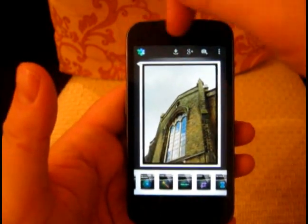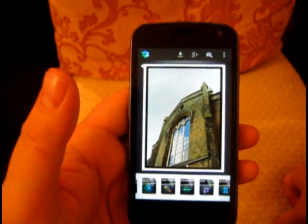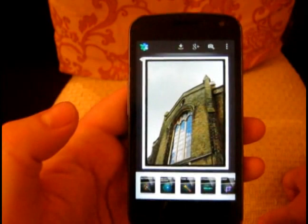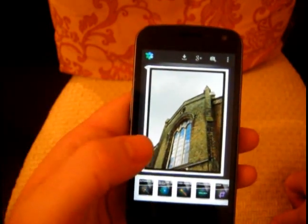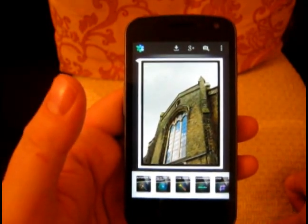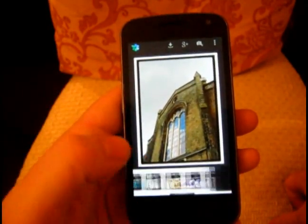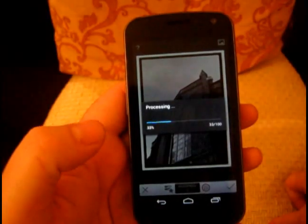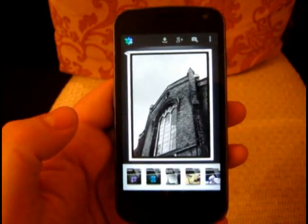So there we go — Snapseed, a fantastic piece of software. At the end you can save it or share it on Google Plus. Once saved locally you could go back into your gallery and share it to Facebook, Instagram, or Flickr. It's an incredibly powerful program, and finally we've got an app that handles full-size photographs and saves them at full resolution. It's got cropping, straightening, really powerful tools, and for me a real winner is the really nice black and white adjustments. Incredibly fast too.